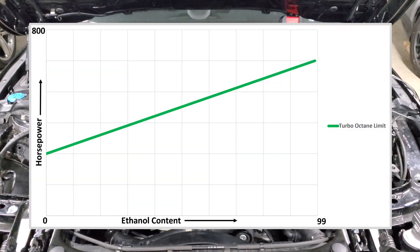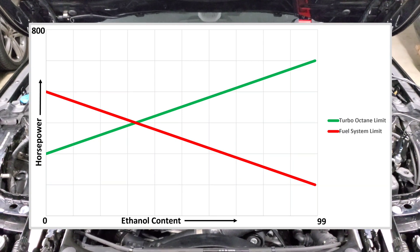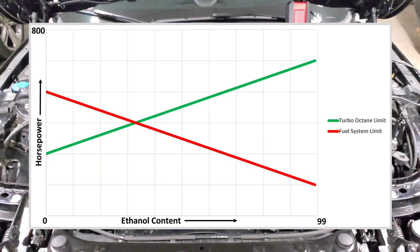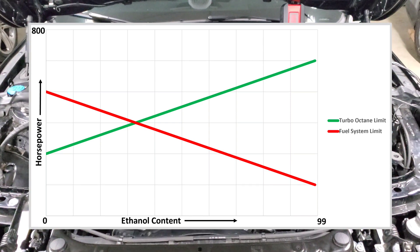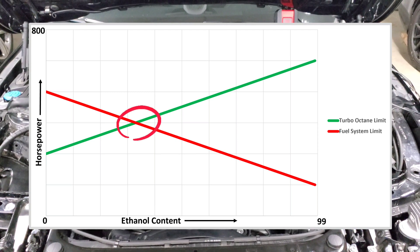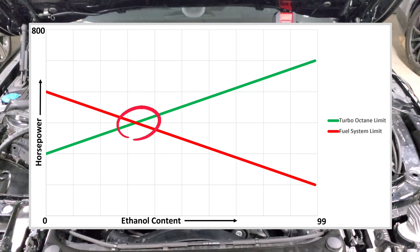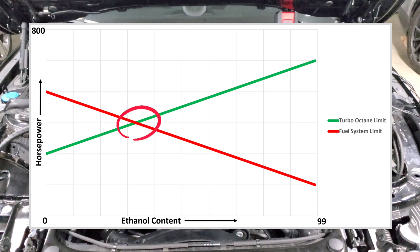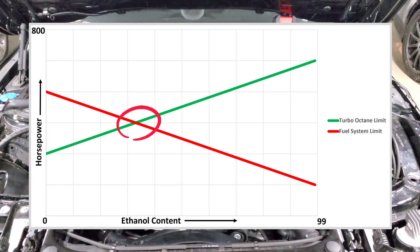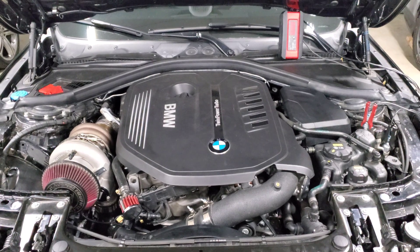Going back to the chart, you have an inverse relationship: as you add more ethanol, you hit your fuel system's limits sooner, so you actually have less power capacity as you increase ethanol content. When you overlay both lines, you can see right in the middle there's a perfect sweet spot — and that's E30. It ensures you're adding as much octane as possible without running into fuel system limits, giving you extra octane, extra boost, and timing without pushing your fuel system to its limits.